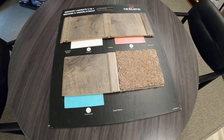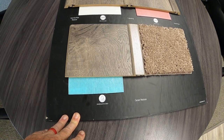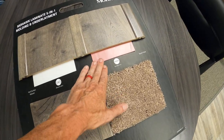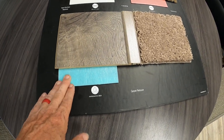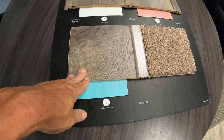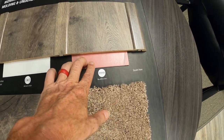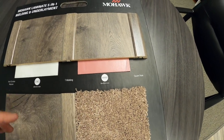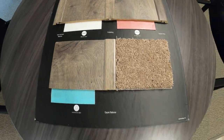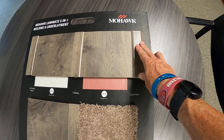The underlayment is the pad that goes underneath the flooring and it's very, very important. Mohawk sells three separate ones: the Moisture Guard, the Real Sound, and the Silent Guard — going from good, to better, to best. The Moisture Guard is a budget-friendly option that will control some of the sound when you walk on top of the floor. You can step up to the Real Sound, which is a little bit better, or go all the way up to the Silent Guard.